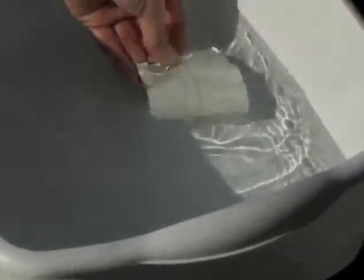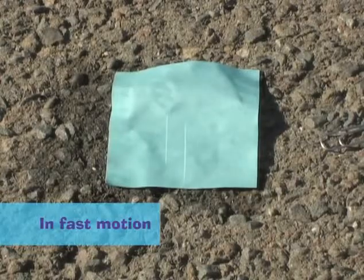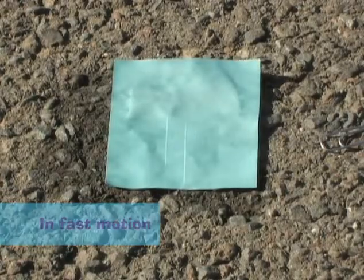Immediately after removing the paper clip, they swish the paper in water for about 30 seconds. First the print fades, and then it comes back, but with the colors switched.